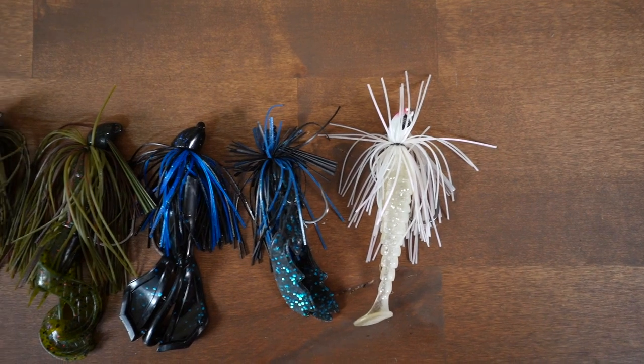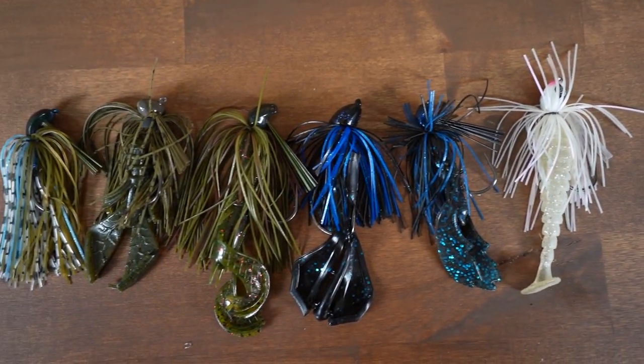So there you guys have it — a quick breakdown on my top five jigs. I'm using these pretty much all the time; they're what I keep locked and loaded in my tackle box. You don't have to think super hard about it. You don't necessarily need a jig for literally everything, but the options are out there. I hope I cleared it up for you. Thank you so much for watching — leave me a comment below if you have any questions and I'll answer it here on the channel.